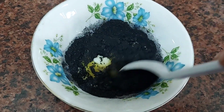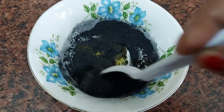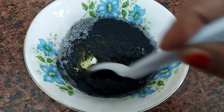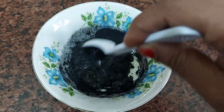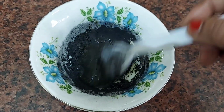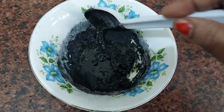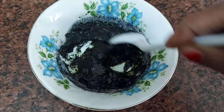I shared instant hair dye previously and so many people asked how to do their hair before going to a party. Guys, this remedy is very helpful — you can easily apply it and go to a party, and your hair will dry in one minute.